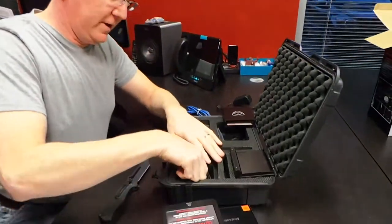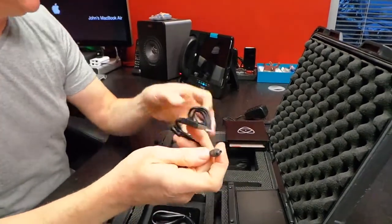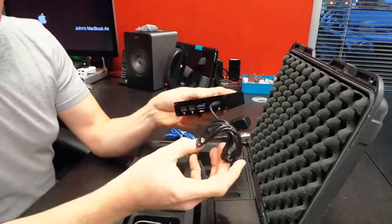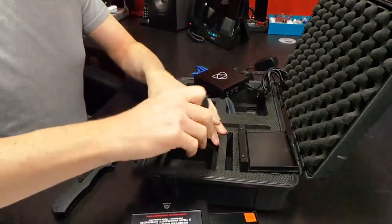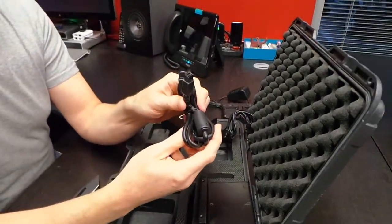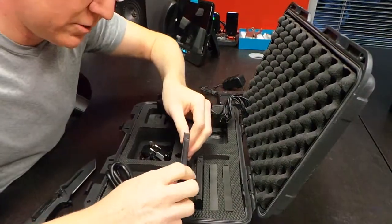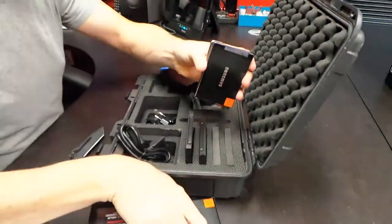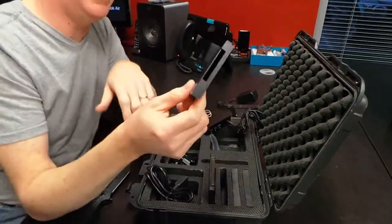We also have a little power cable, which will probably let us power the drive reader off a USB port — one USB connection for transfer and one for power. It also comes with a Firewire cable. There are four of these little slots for the drives, which is great because we have four SSDs. I'll probably need to buy a couple more of the plastic covers if we're going to use all four.